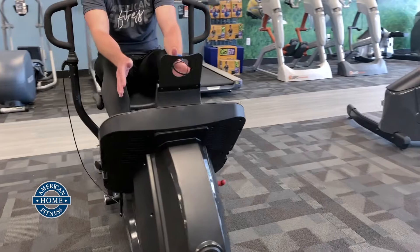Good morning. This is Eric with American Oat Fitness. I want to introduce you to a new and improved piece of equipment here at American Oat Fitness. This is the Inspire Crossroad 2.5.